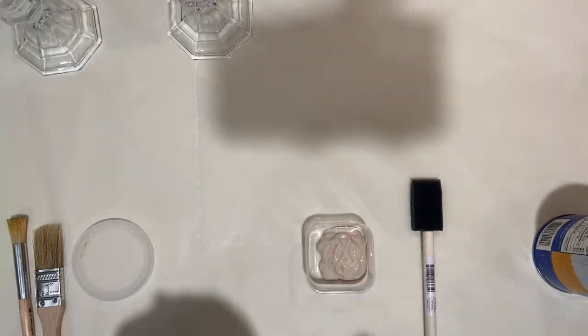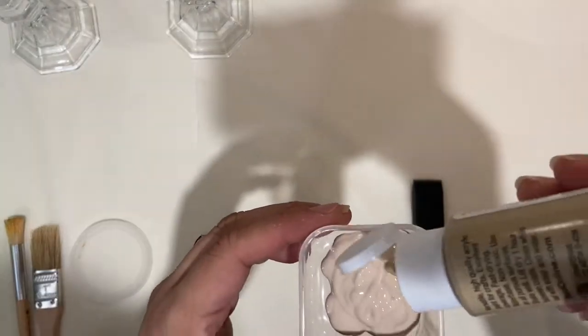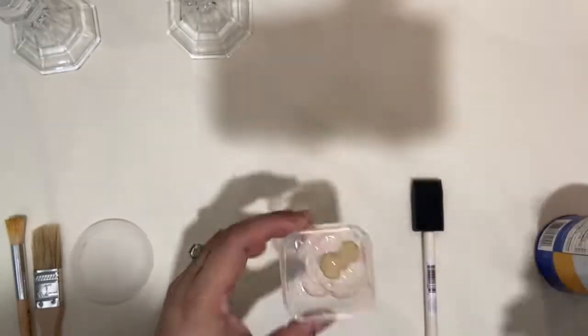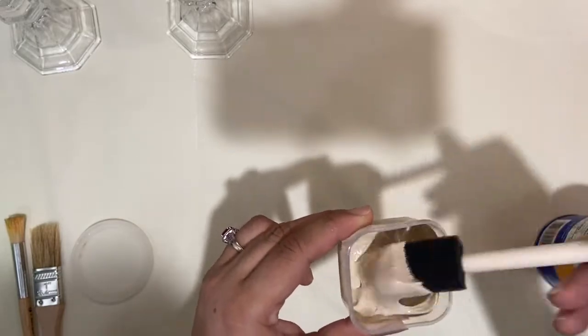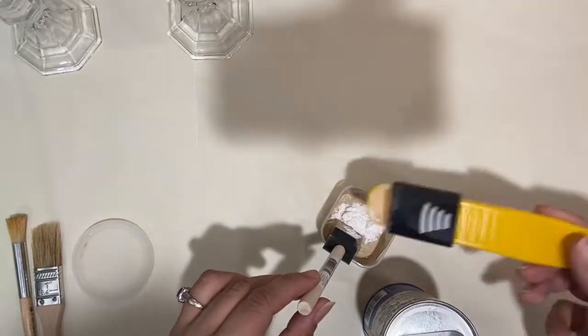I usually recycle food jars such as jars from jellies or sauces to hold paint when I'm doing these types of projects, but you can actually use those jars and give them this facelift as well and it'll give them a brand new life. I combined these two colors to give the beige a little warmth.